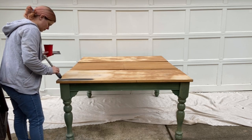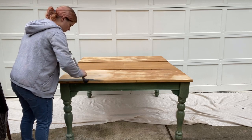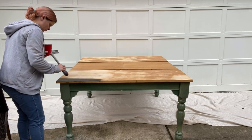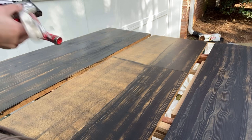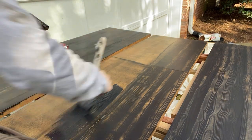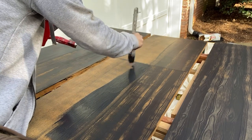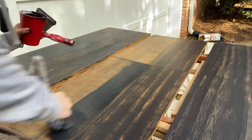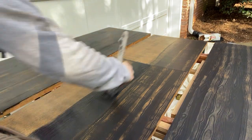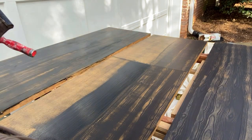Starting out with the tabletop only, I'm just brushing the paint on in a nice even layer and then I'm going to use the graining tool — which you might think is going to be more complicated, but actually it's so much easier and way more forgiving to use the graining tool on the tabletop because you're not gonna have to worry about brush strokes.